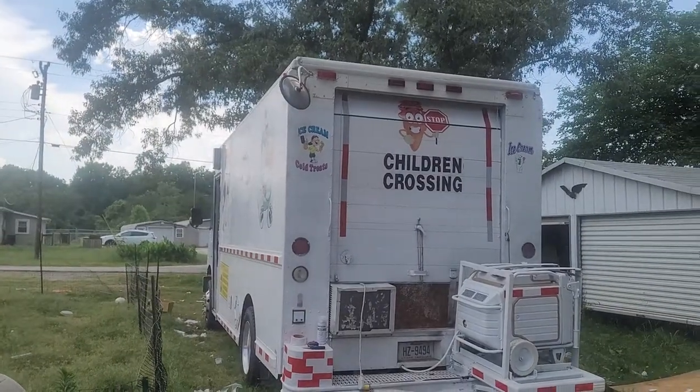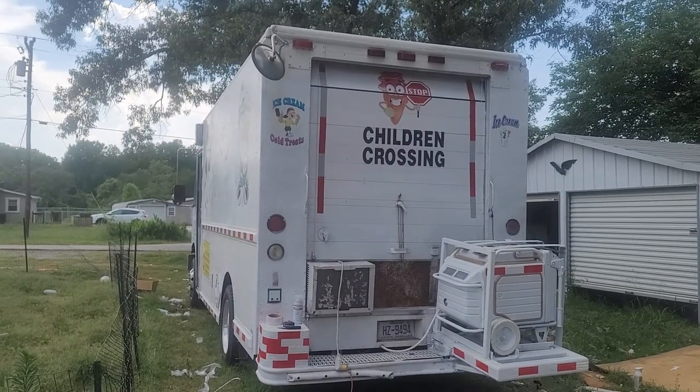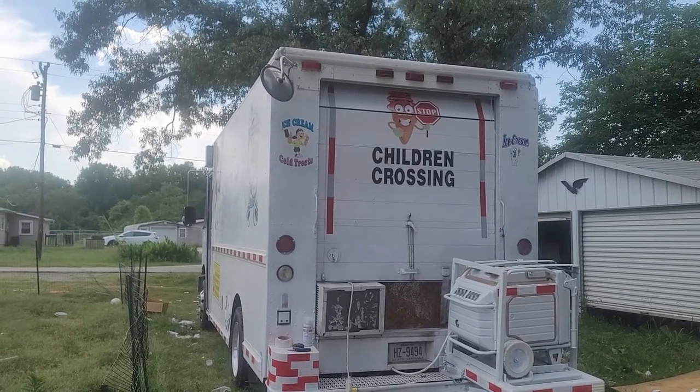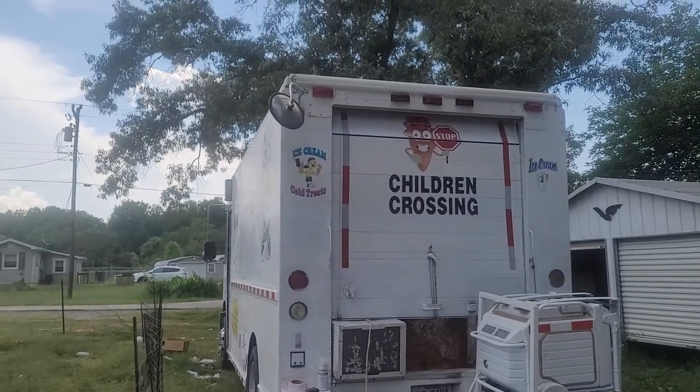Well hello, here we are outside an undisclosed location where we are going to take a tour of the ice cream truck. Pretty much ready to roll except for one thing: putting the stickers up for the prices, aka menu board, getting the ice cream distributed to the service freezer. Other than that, I'm waiting for this rainstorm to pass over.